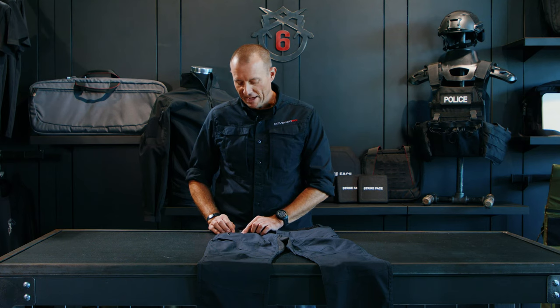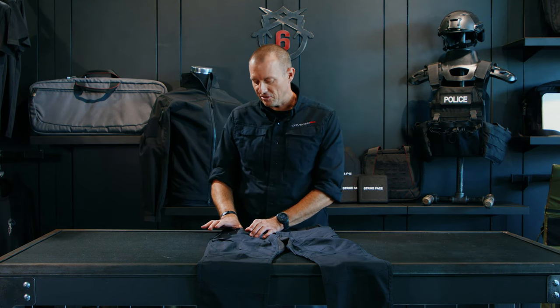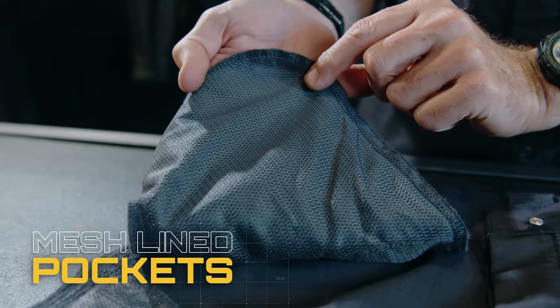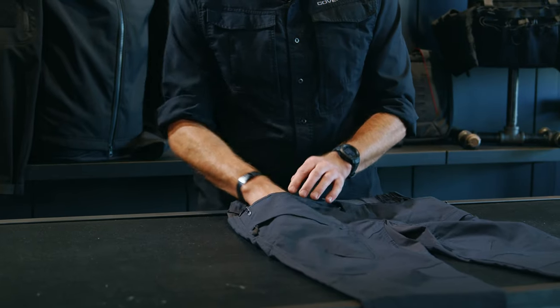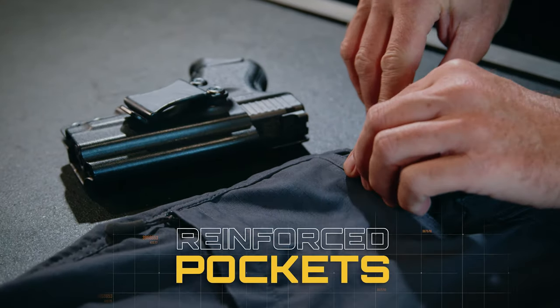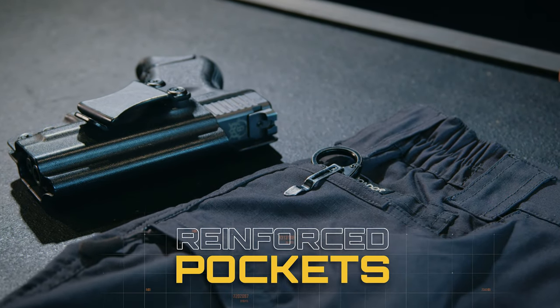Moving down to the front pockets, you'll notice there is a small coin pocket and then a larger hand pocket that offers a mesh lining on the inside, which gives you additional ventilation through the pockets. There's also a sewn reinforcement on the pocket for the additional wear and tear you get from carrying a knife, a flashlight, or any other accessory that you'll clip into your pocket.